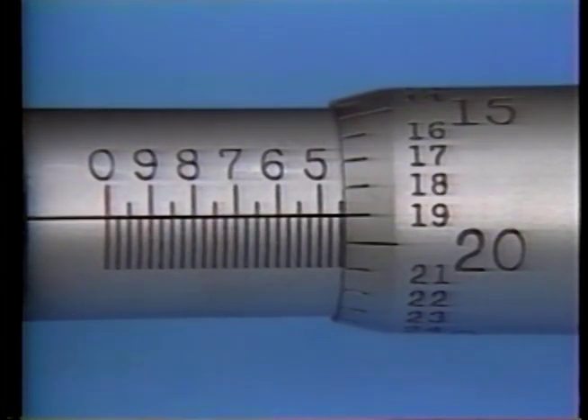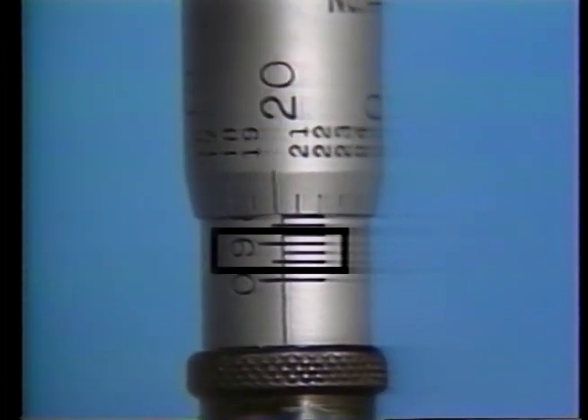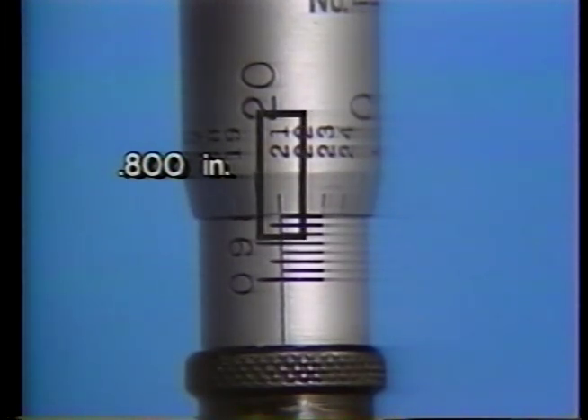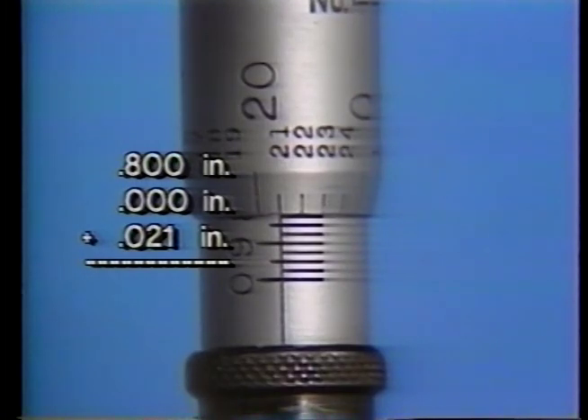There is no vernier scale on depth mics, so when the thimble scale falls between graduations of thousandths, approximate to the nearest thousandth. Here is another depth mic measurement. The number visible on the barrel scale represents nine hundred thousandths, so we calculate the measurement starting with eight hundred thousandths. Three twenty-five thousandths graduations are visible from the eight hundred thousandths division covered by the thimble. On the thimble scale, the twenty-one thousandths mark lines up with the reference line. Adding eight hundred thousandths plus zero thousandths plus twenty-one thousandths, we determine that this hole extends eight hundred and twenty-one thousandths from the surface of the object.